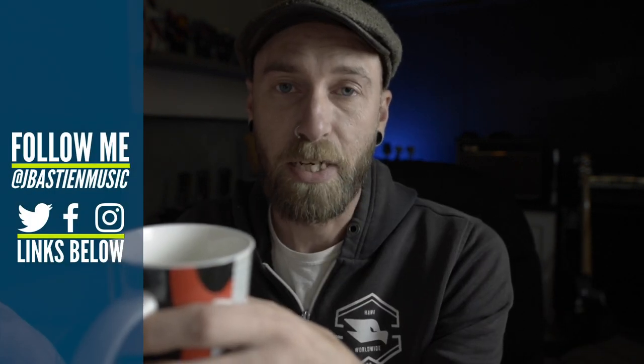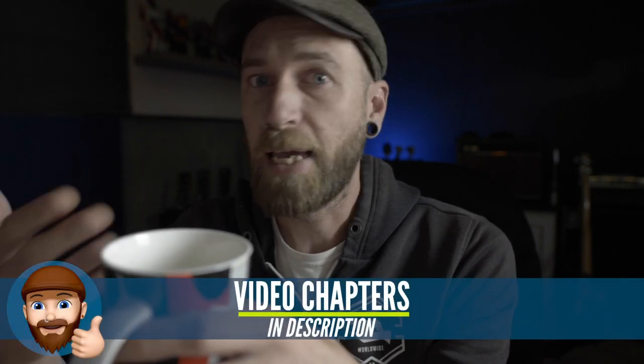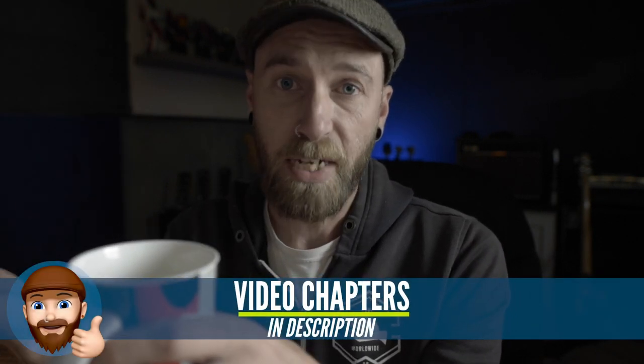The fine people at DistroKid emailed me asking if I'd be interested in doing a sponsored video. I knew of DistroKid but hadn't used any of their services yet. I emailed them back and said I would love to do the video, but I had one condition — I want to do it in a way that completely informs you guys, answers as many unanswered questions as possible. Long story short, they were totally cool with that, and here we are.